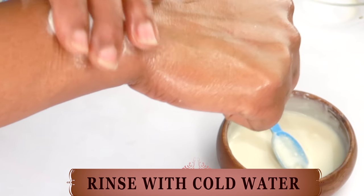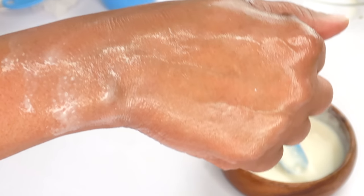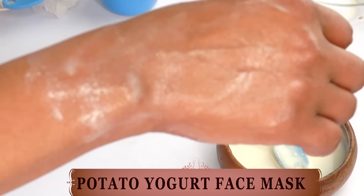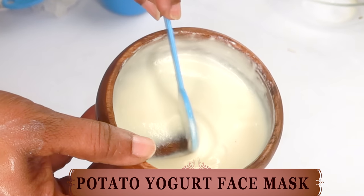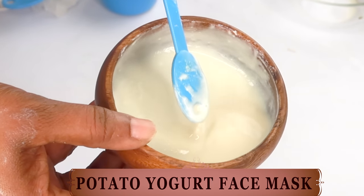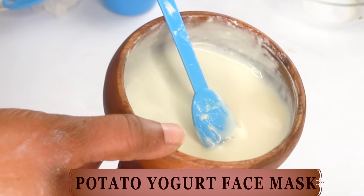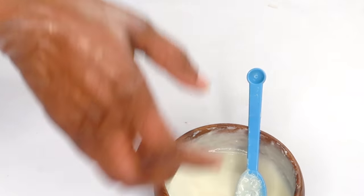This remedy is safe to use on the skin every day. If you're looking to clear hyperpigmentation, go ahead and use this for seven days straight — at the end of seven days, it will help to lighten and brighten the skin. If you're just looking for skin tightening and firming, use this two to three times a week. Store this in the refrigerator and use it up within three days since we're using yogurt. You can, however, make your coffee and potato solution ahead of time, and add your yogurt when you're ready to use it.